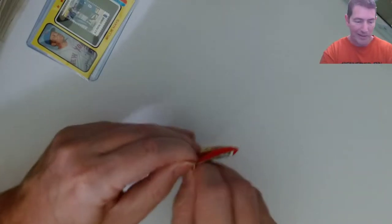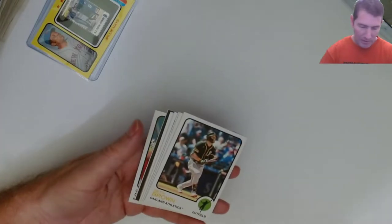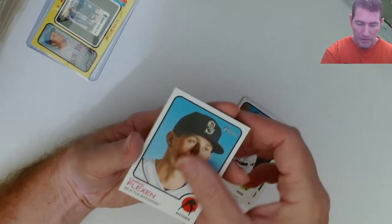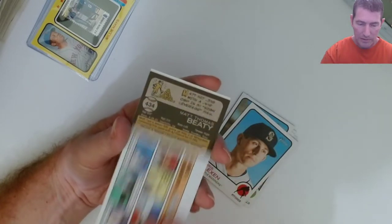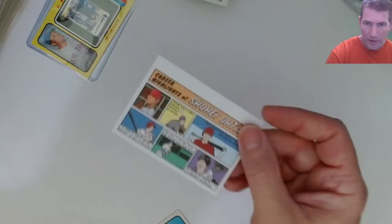Two hits out of this blaster - can we make it three? One more! Oh, it's gonna be a short print or something. Yeah, it's a short print - Seth Brown. And on trail: Matt Beatty, Dustin May, and a Garrett Cole.